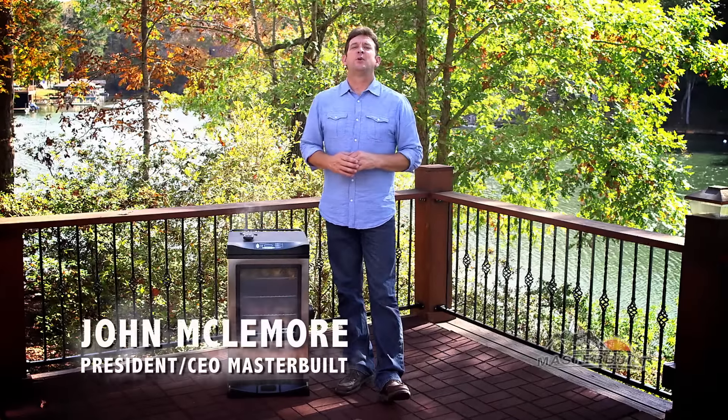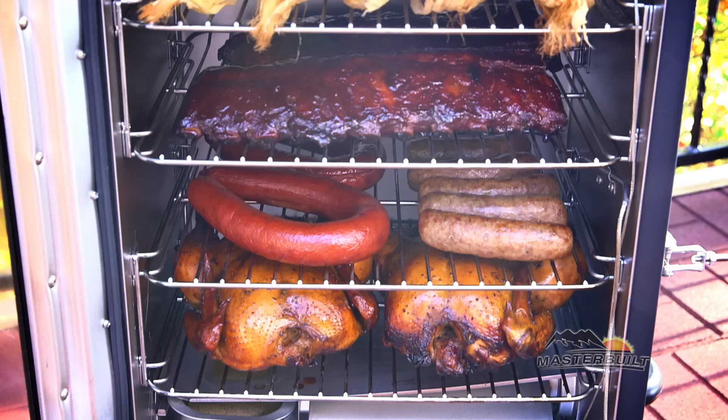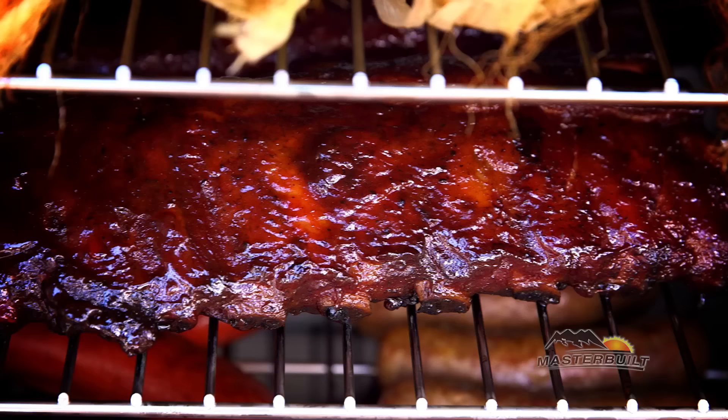Hi, I'm John McNamara here to tell you all about the Masterbuilt 30-inch Digital Electric Smoker. You'll achieve competition-ready results in your own backyard without the hassle of propane or charcoal.